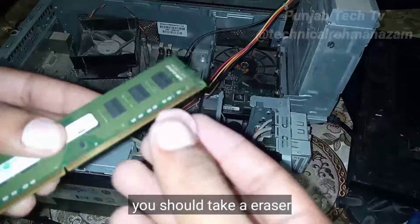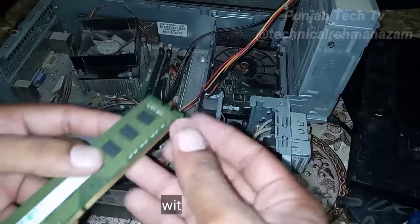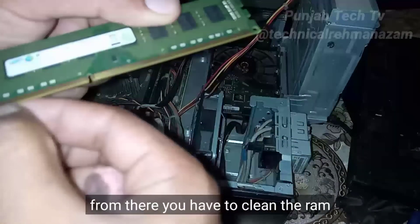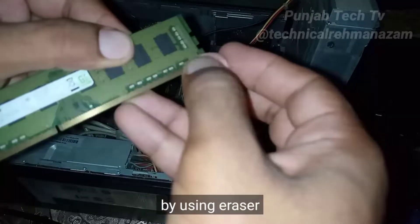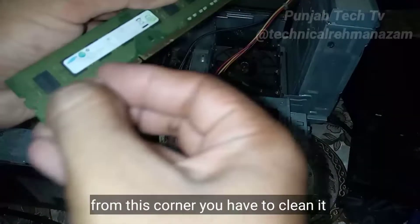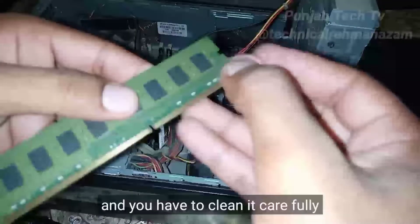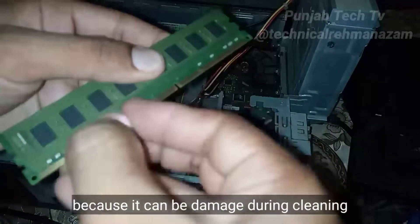You should take an eraser. After that, you should clean the RAM with this eraser at the corner — from there you have to clean the RAM using the eraser, not from the other corner, but from this corner. You have to clean it carefully, because it can be damaged during cleaning.